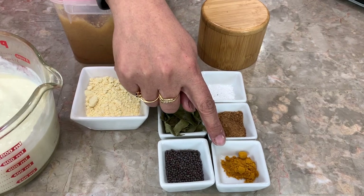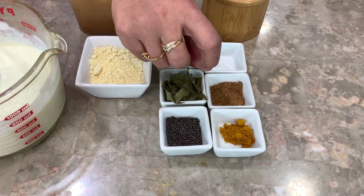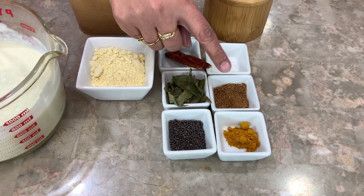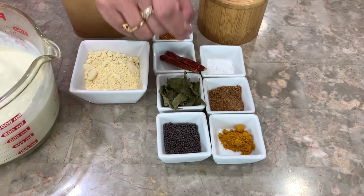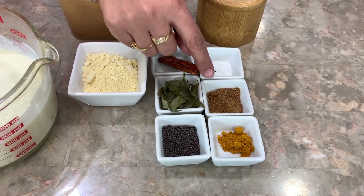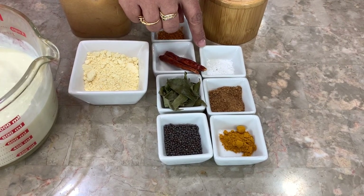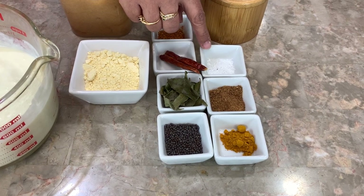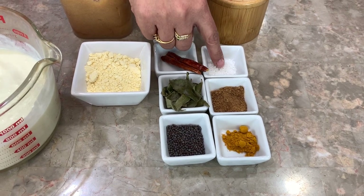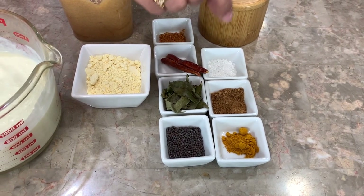We're going to do half a teaspoon of turmeric — we'll start with that and add more if the color isn't right. I have a teaspoon of organic coconut sugar. We Gujarati people like it a little bit sweet and tart, so if you don't like sweetness, just omit the sugar. And then I have a third of a teaspoon of citric acid to give it that real sour taste — this is optional. I would not put all of it in at once; add a little bit and taste as you go.